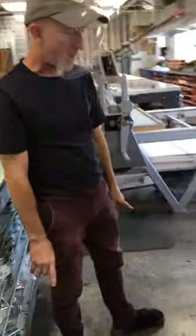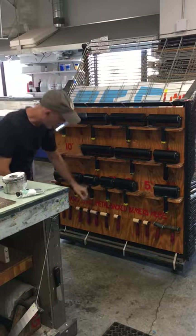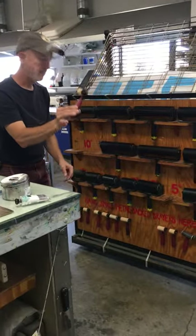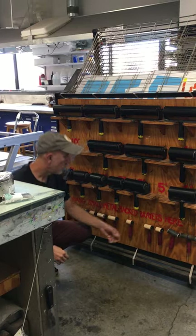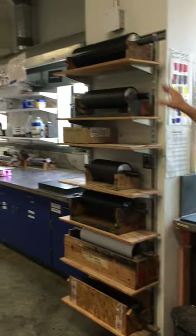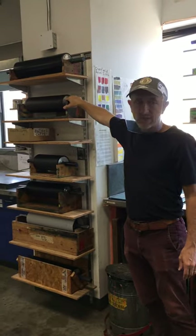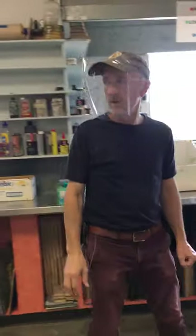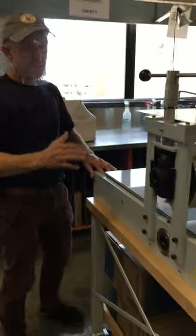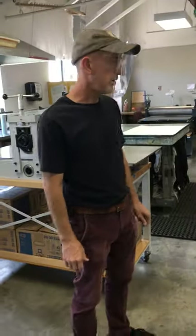These are where we store our brayers, from the largest ones all the way down to tiny little brayers. Our really large rollers are stored right here — you would not want to use those unless you've been demoed by your instructor, as they're very expensive equipment. We have two smaller presses here that are, in essence, etching presses, although we use them almost exclusively for relief. You're not using these until you've been demoed on how to use them safely.